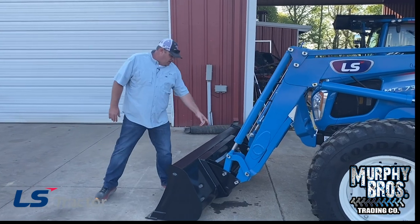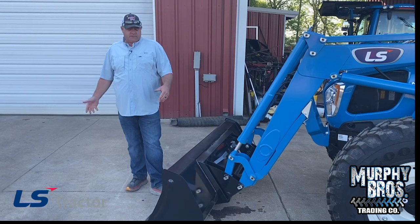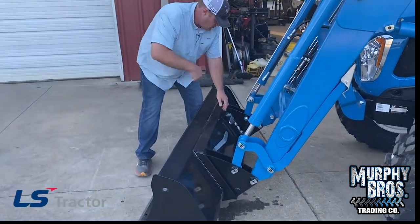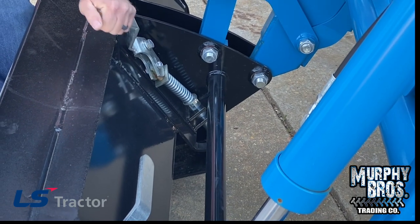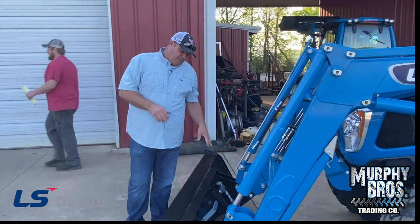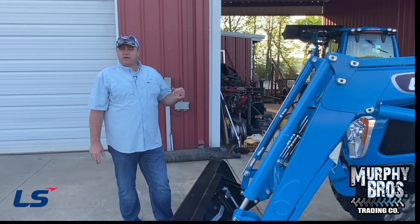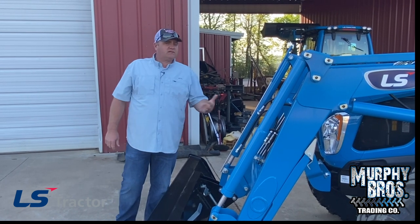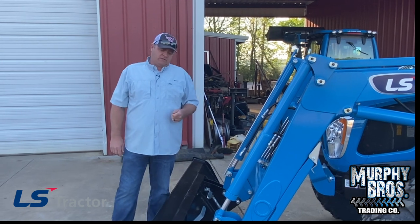On your loader, you do have universal skid steer hookups. You want to make sure that your pin is down in the hole — that wedge pin is going into the lock. If it's not locked in there, that bucket can come back to you, so you've got to be careful. In that area, you want to keep it clean and lubricated with a little spray lubricant from time to time. If you're walking past, grab those handles and work them up and down to make sure they're not sticking. If they are, tap it loose, clean it up, get a little oil on it.